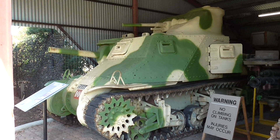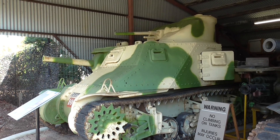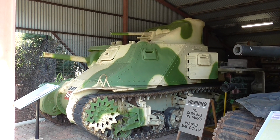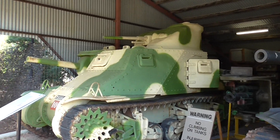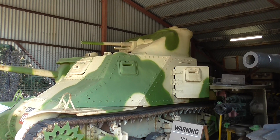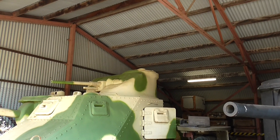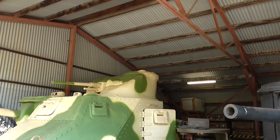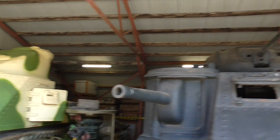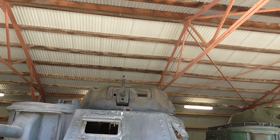We're now looking at some Lee and Grant M3 medium tanks as used by the First Australian Armored Division in World War Two. I've never really been certain about the difference, but I've got the good oil now. The Lee had an American turret with the 37mm gun on the top, whilst the Grant had a British cast turret.